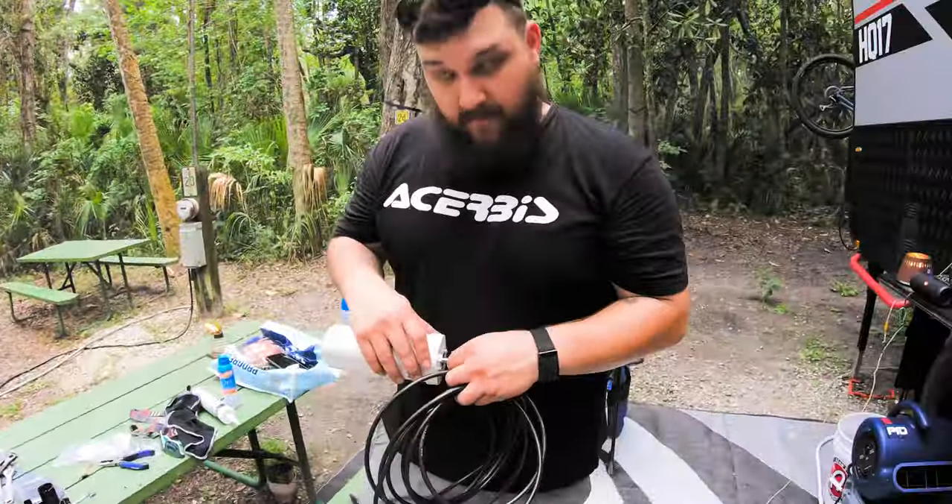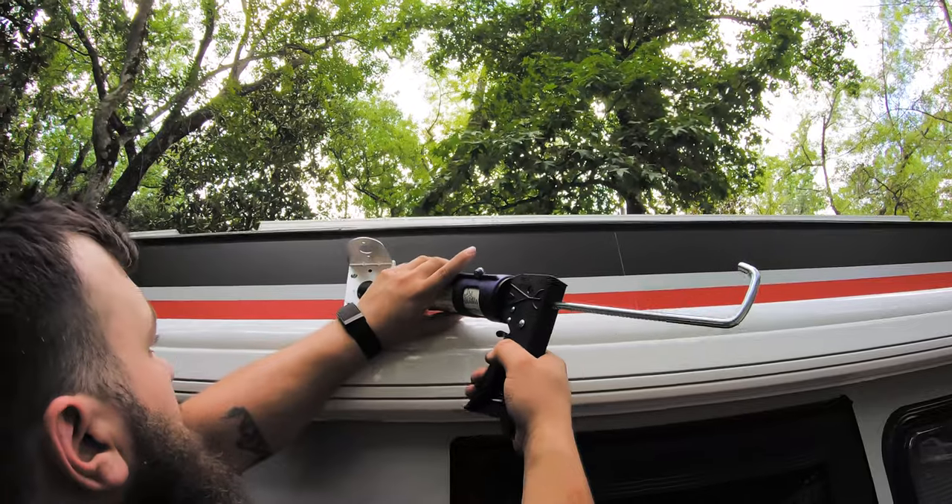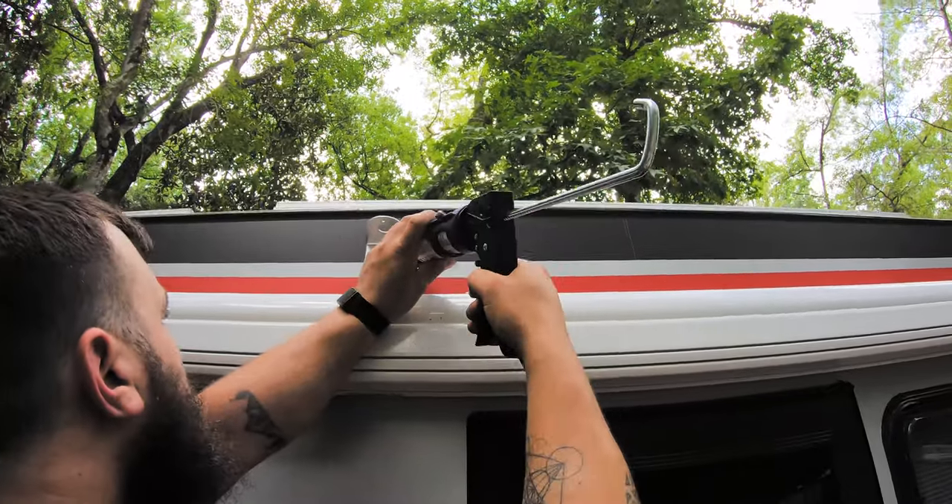After test fitting the WeBoost bracket, I siliconed every edge and hole possible — this is important to keep the water out. I did try the Windex method to keep the edges clean when cleaning up around the bracket, and that helped a lot.